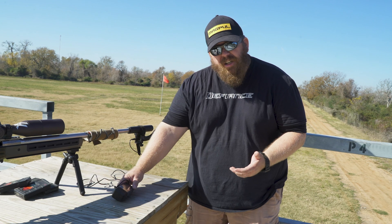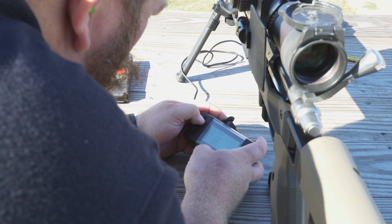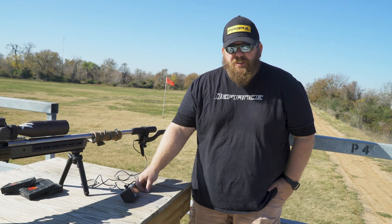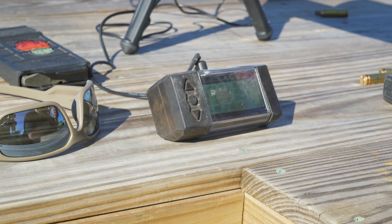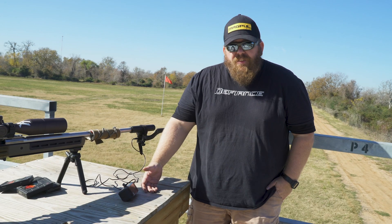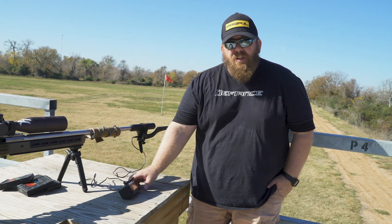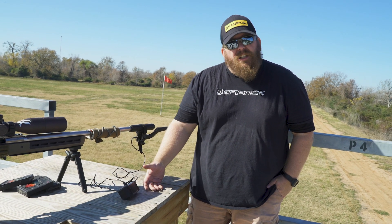Those key factors are your maximum, your minimum, and your average velocity, plus your extreme spread and your standard deviation. The average velocity is one variable going into your ballistic solution from your chronograph. Standard deviation — that's the sample standard deviation — is the deviation from the average of all the shots in your series.